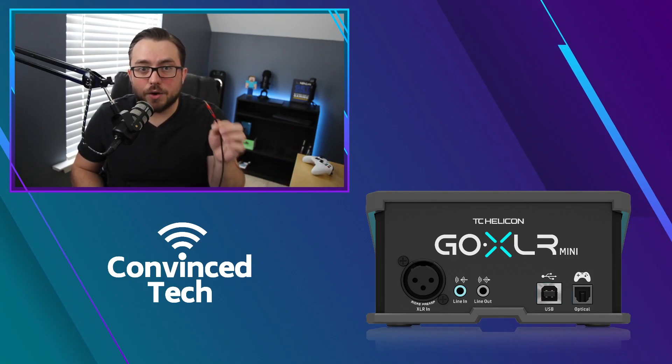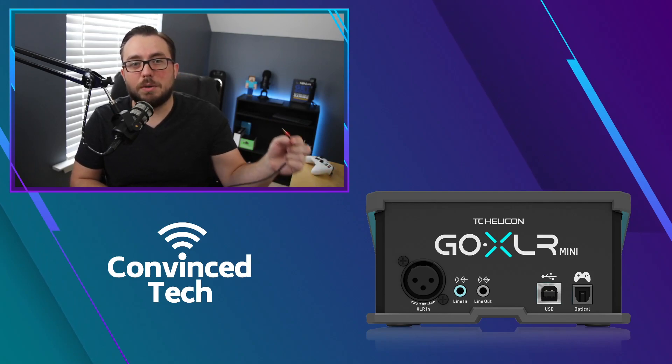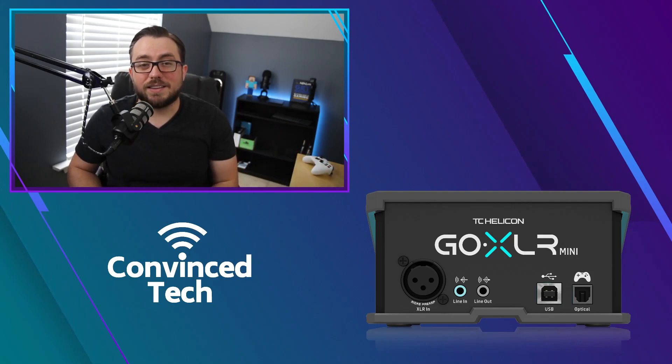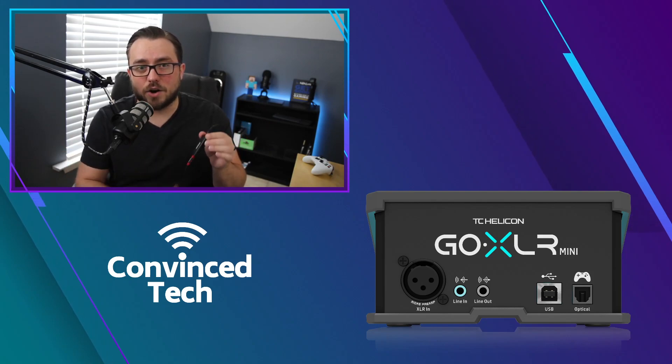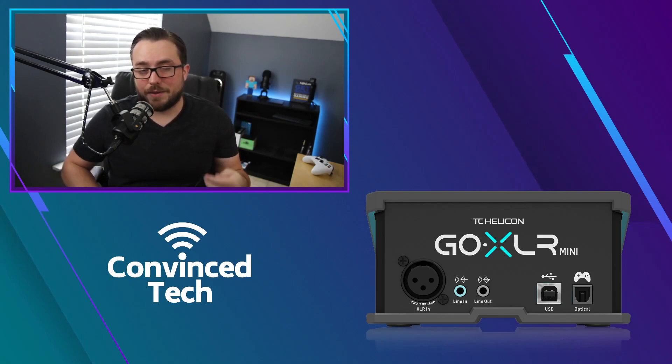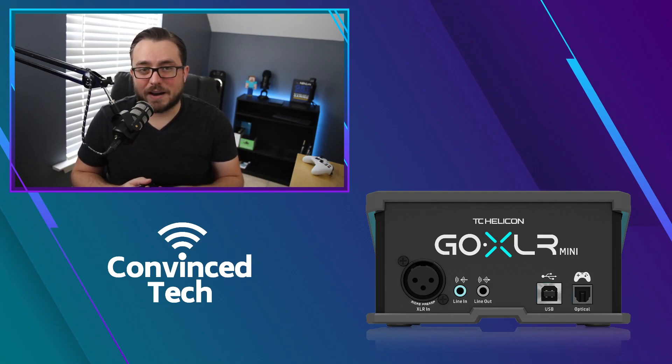The second cable sends alerts back. Take the other cable and plug it into the line out of your streaming PC, then plug it into the line in on the GoXLR. That line in port on the GoXLR is where I use the ground loop isolator — I found that placement works best, though you could try it on both sides.